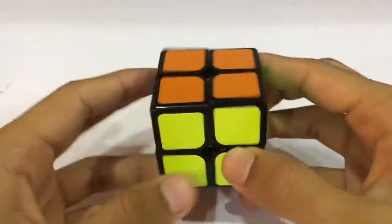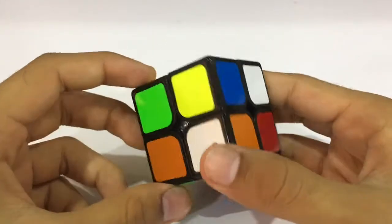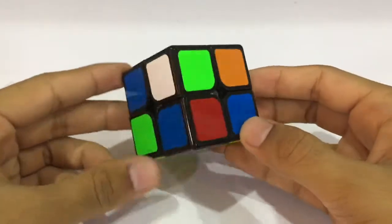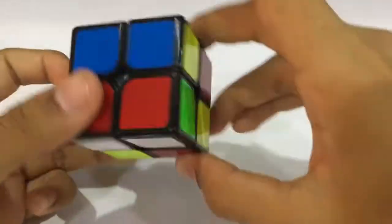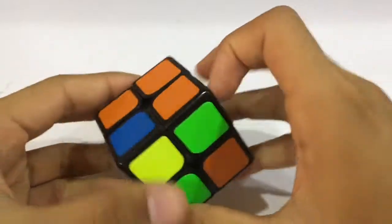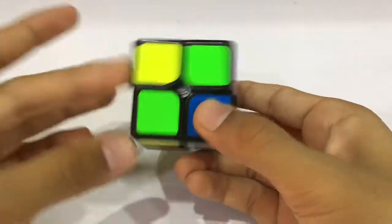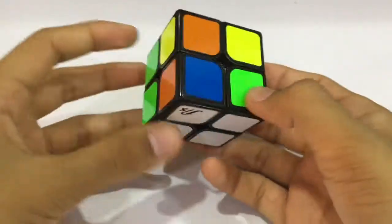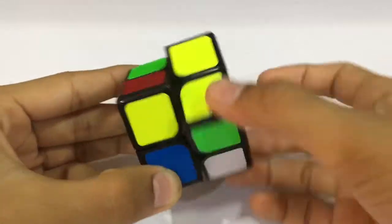That was the eighth solve. This is our ninth scramble and I don't think we have any bars here. We have a situation where there are no bars and we have to create one ourselves. Here we create a bar, now we have to put the rest of the two white colors — we can put one like this and the other one like this. We have the white base ready.